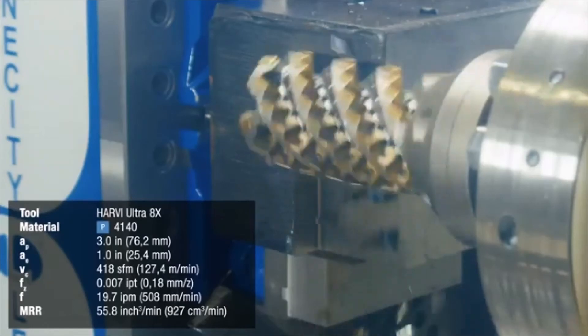Next, we're going to take a cut on the periphery of the steel block.